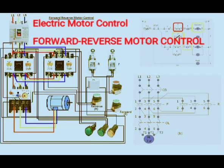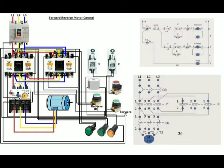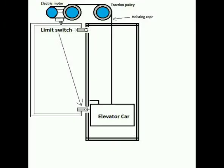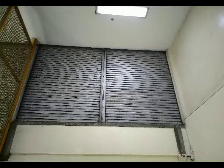Hi everyone. You are watching the MyBrainLearning channel. Our topic for today is about forward-reverse motor control, which is also another type of electric motor control. Its application includes the conventional electric control for elevators and its door mechanism. The forward-reverse control is also applicable in electric roll-up doors, reversing industrial conveyors, and others.